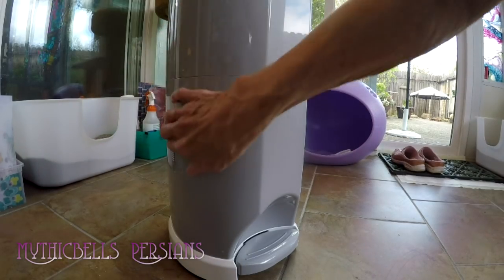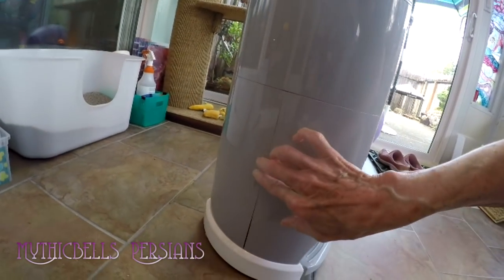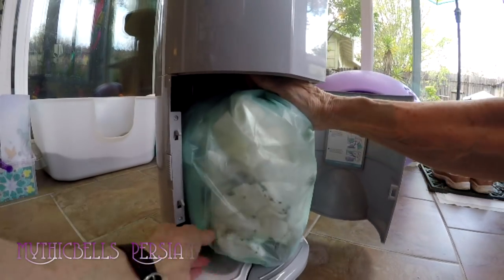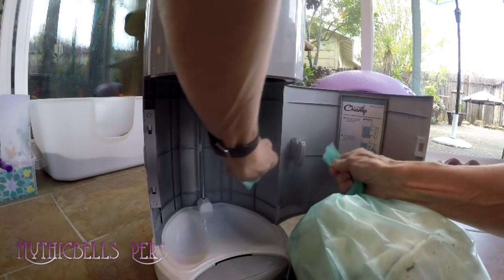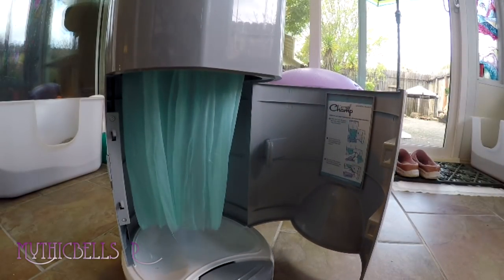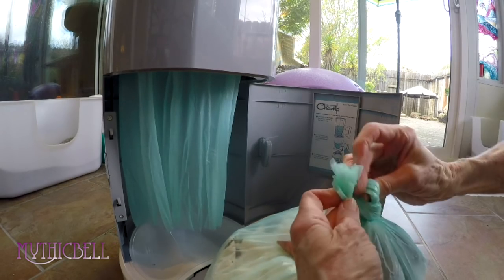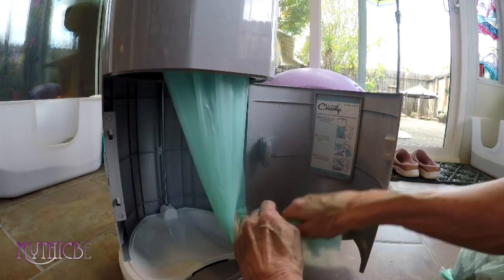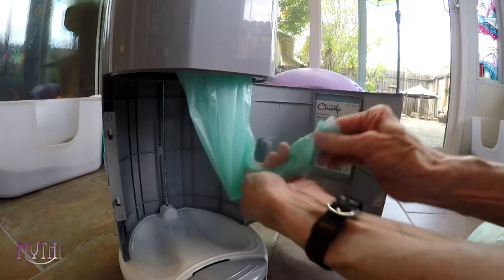Nothing new about emptying it — it's the same as it was before. There's a little slider slip here. Open it. This is two days' worth for all the cats. Pull it out, get enough so that you can tie it off. Cut it on the little cutter thing. Tie off the bag. Make sure you tie it off here too — I did forget that one day, and I will probably never forget tying this off again.